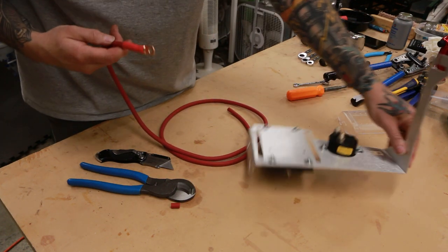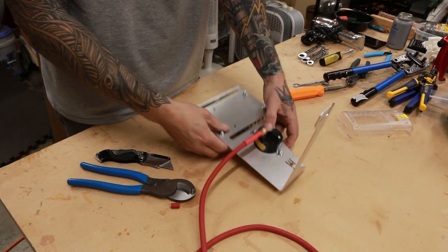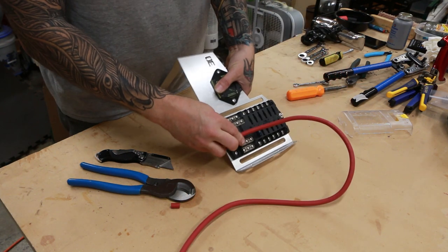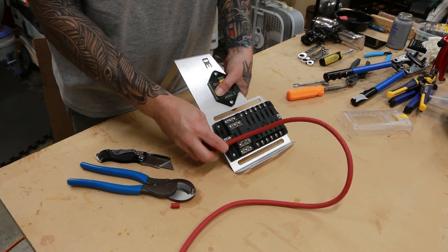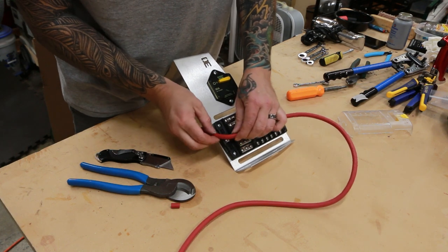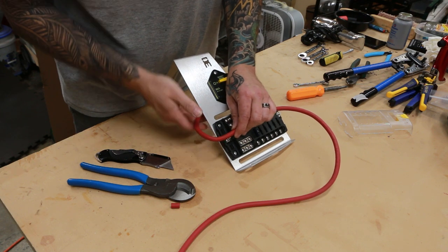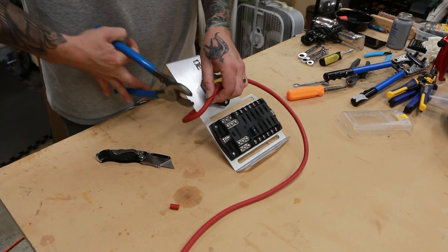Now we have our circuit breaker side done. We'll set that on there for a moment and figure out the length we need. We don't want too much hanging down — just enough to make the transition over to the block, making sure it goes straight into the block instead of having too much of a bend, which could cause the strands inside the cable to break over time. We want to give ourselves a little bit of slack but not too much.